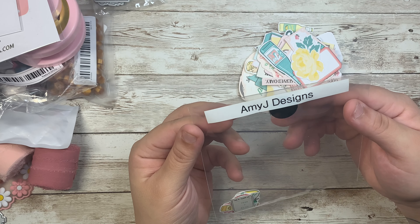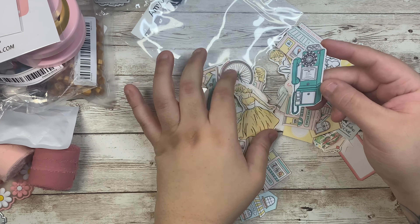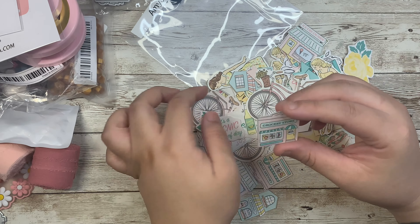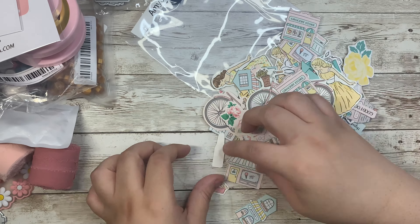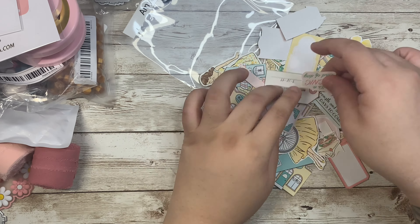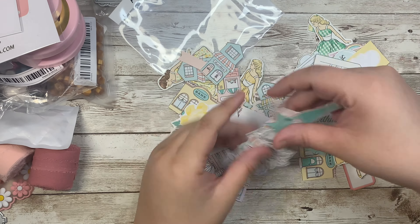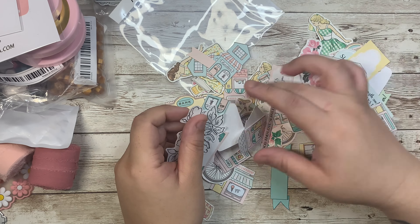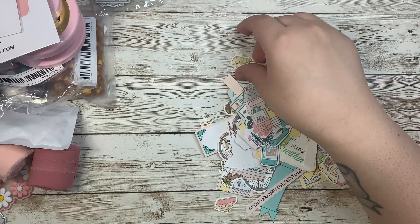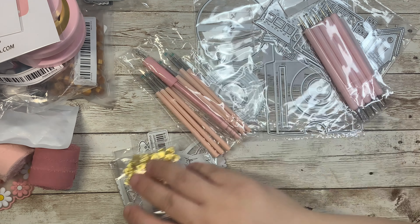The Amy J Designs die cuts are so cute! They have a little vintage telephone, a cute girl, a little pink bike, little grocery stores and bakery shops, frames, and florals. There are also adorable soda cans — a Seven Up can — oh my gosh, these pieces are so stinking cute! There's another cute girl with her little dress. This wraps up my order from Shein and AliExpress.